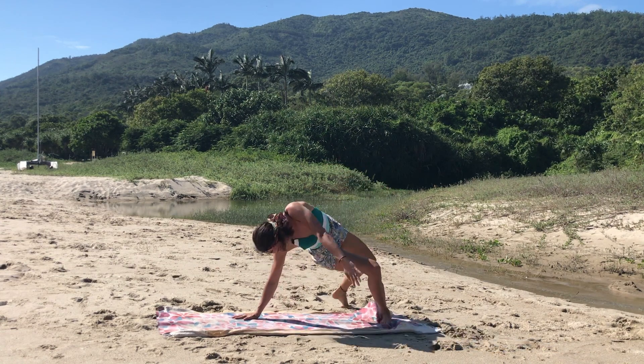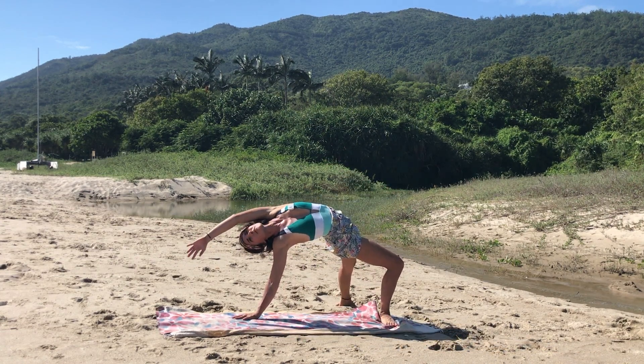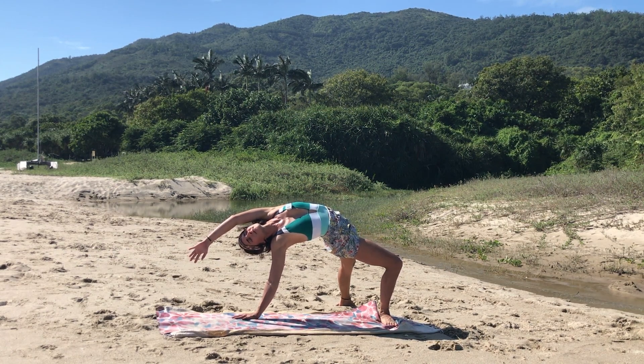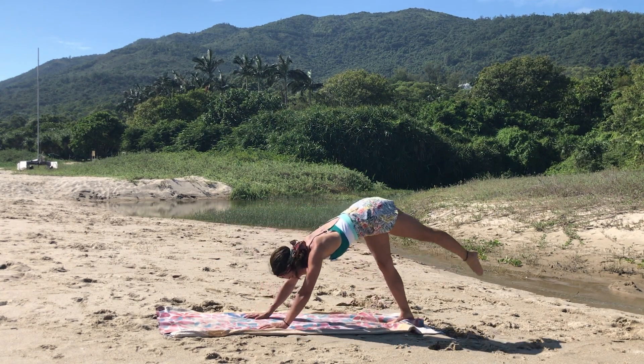Gently switch into a wild thing or flip to upward facing dog. Open up the chest, deep breath. Exhale, release, shooting the leg back up to three-legged dog.